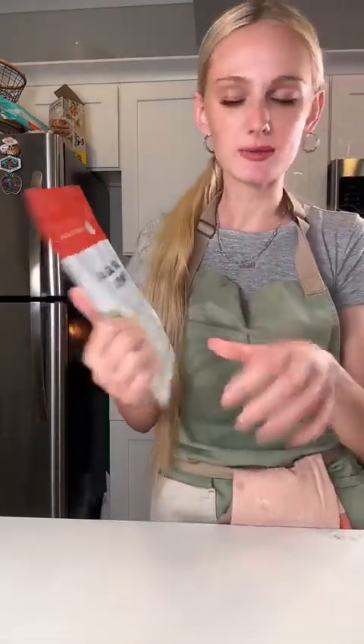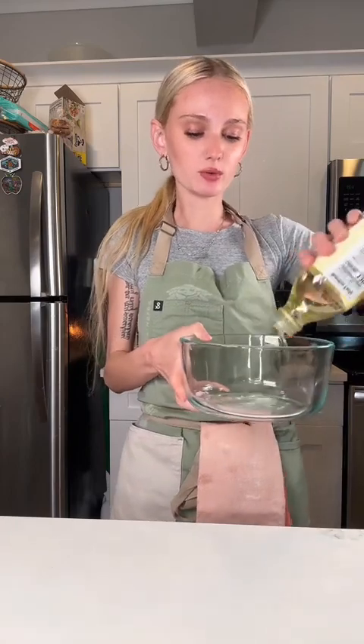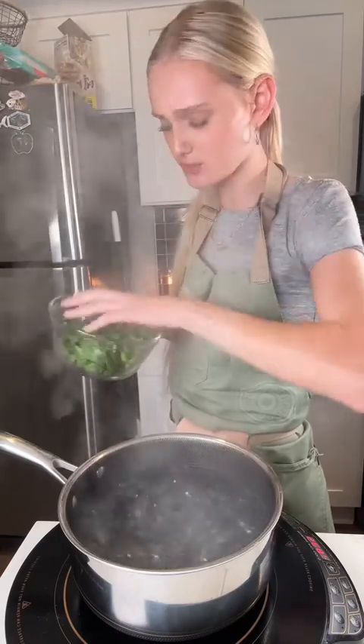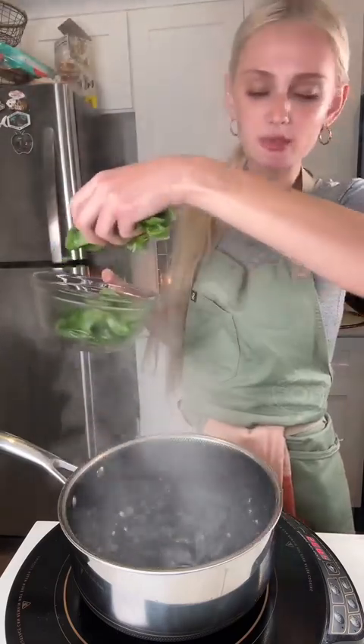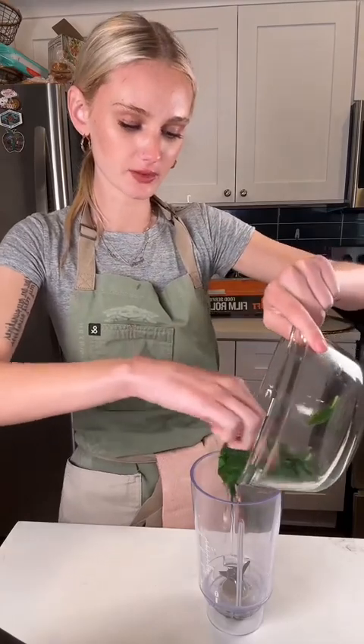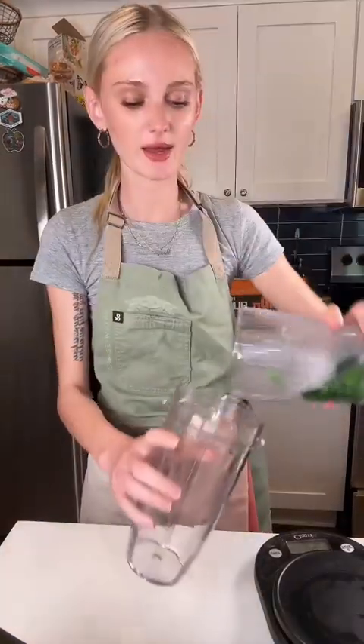Next I'm trying something new — I'm making basil pearl caviar balls. I got agar agar, it's ten dollars on Amazon. I'm going to fill a bowl with oil and put it in the freezer for at least 30 minutes. Then I'm going to boil some water — induction burners hurt my ears so bad — boil the basil for a few seconds, take it out, and blend it with a little bit of water.